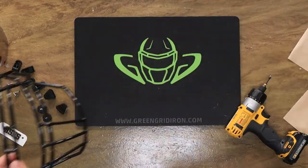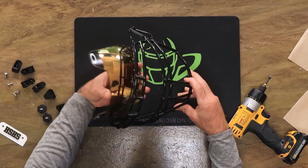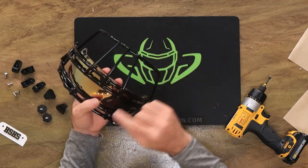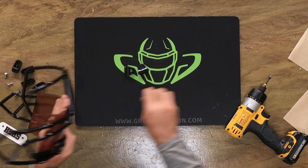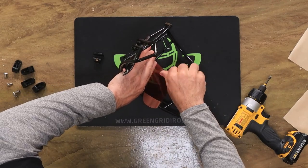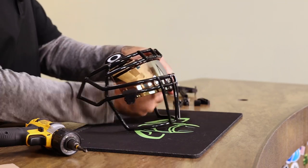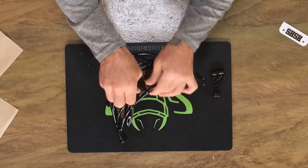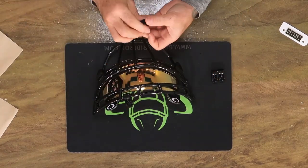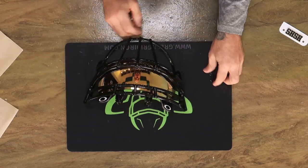Now we're going to take this F7 Ropo DW-NB VC face mask and throw on this Oakley Legacy 24K visor. VC means visor compatible in any of the style codes for Shutt. That looks great. Mario is one of the lucky ones that was able to get black face mask hardware. We're hoping to get these back soon, but for right now they are sold out, so really glad we had these for him.